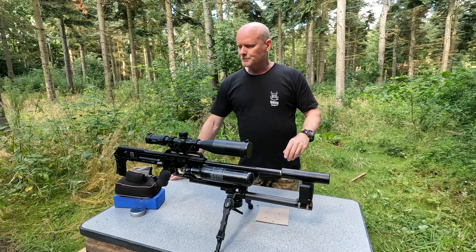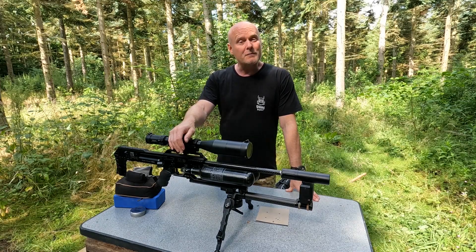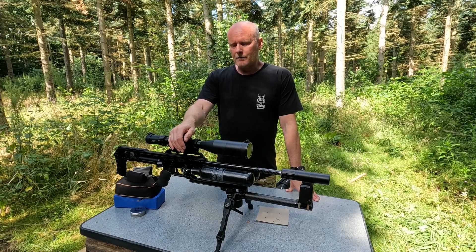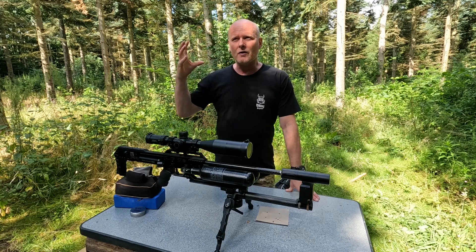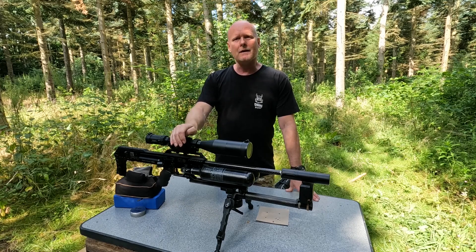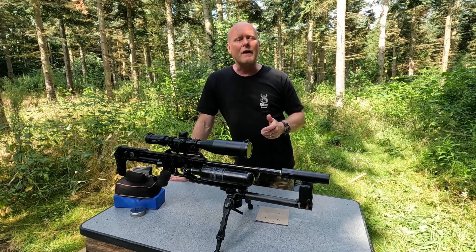That was the accuracy test and I think it is absolutely respectable with the 8.5 gram hammer. The feeling of the gun is very different — it doesn't have this distinct loud sound that you have with the 6 gram hammer. With the 7.5 gram hammer it is slightly reduced, and with the 8.5 gram hammer it is reduced even further.